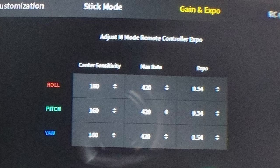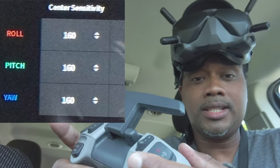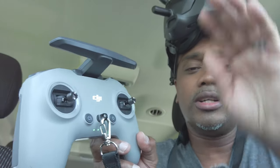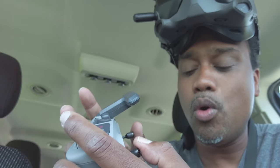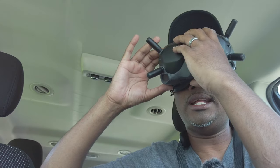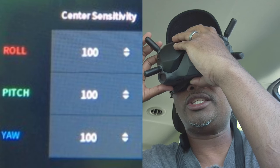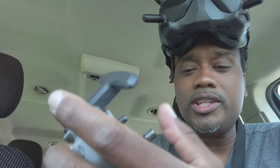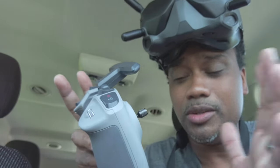In the rates menu, the first column is center sensitivity. Stock is set to 160 for roll, pitch, and yaw. Basically, with both sticks centered, this determines how sensitive the drone is to the initial touch — will it react a lot or a little? If you're heavy-handed you don't want it to be too sensitive. I bring it down from 160 to 100 for roll, pitch, and yaw. As you get older your fingers might be a little twitchy, so reducing that sensitivity helps.